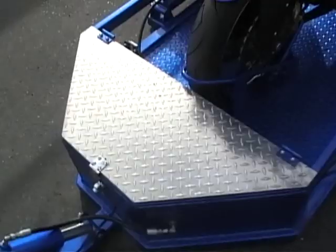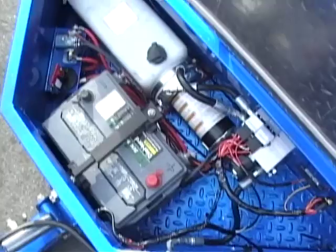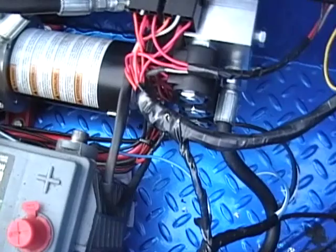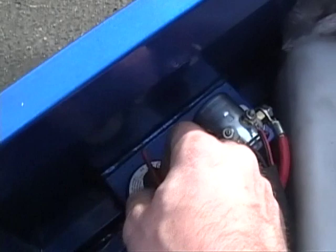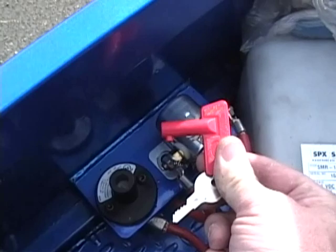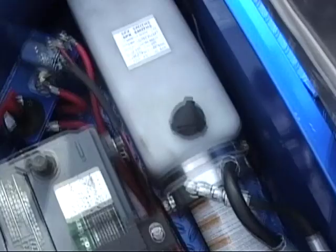This is the hydraulic compartment — it contains all the hydraulics for the system. This is the battery, the hydraulic pump, and hydraulic manifold, with built-in check valves for safety so that none of the systems can leak down. They're all double-check-valved. This is the safety lockout: if you turn this and remove this key, the system cannot be raised or lowered — it cuts all power to everything beyond the battery, so there's little chance of anything going wrong.